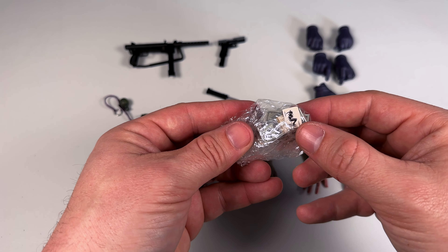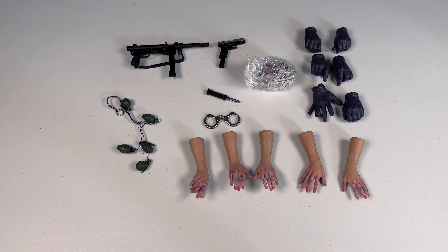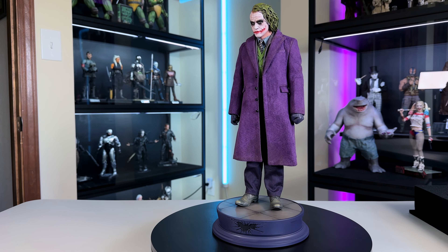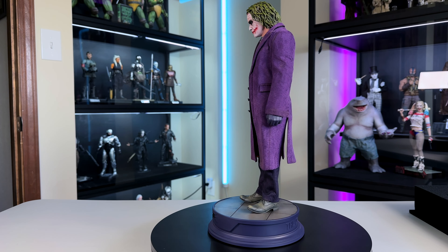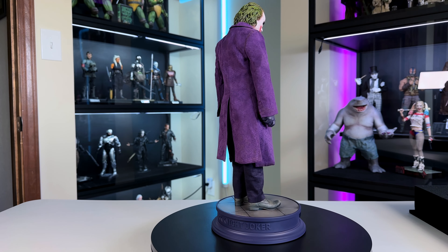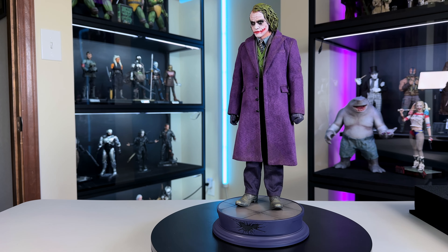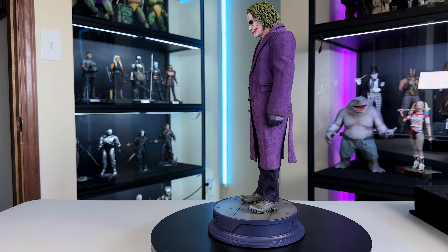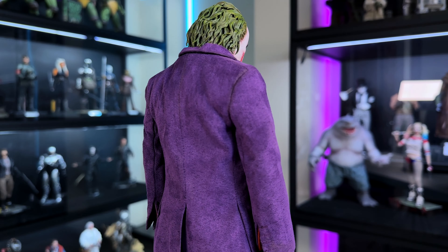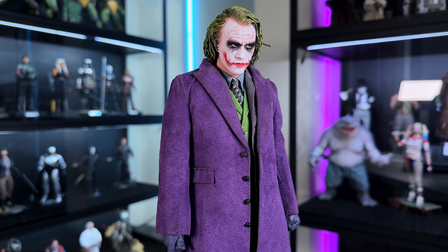There's also a bunch of cards and money — the money is really well done, double-printed on each bill, not just the outside. Once we get the Joker himself out onto the turntable, I've got to say I love this figure a lot. He looks really good; I love the head sculpt, the tailoring is really well done, and he looks great on this base.